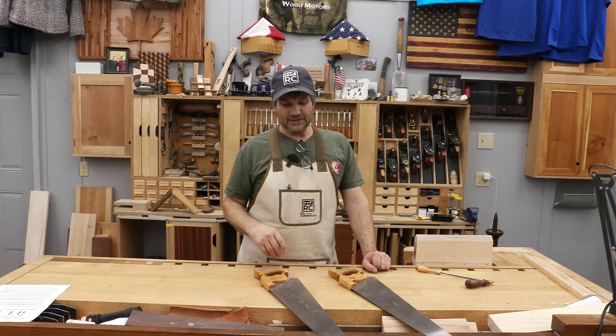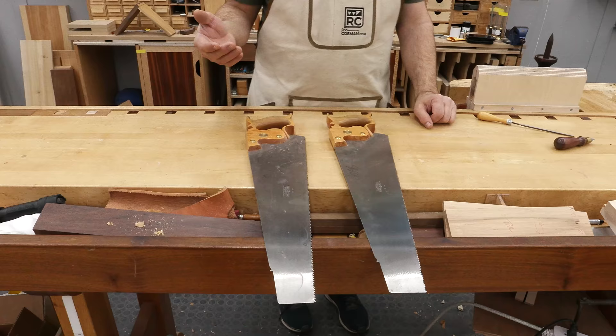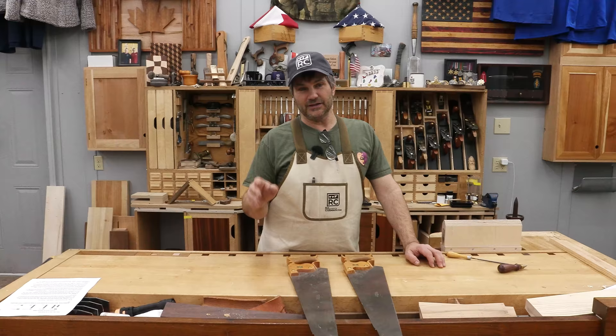So I've got two saws — I've got a rip saw and I've got a crosscut. There were a lot more varieties than this, but for the limited amount of use that I need them for, I like these two. They work well, they're made by Lee Nielsen, and what I'm going to do is share with you how I use them in my shop — and you may just look at that and think, wow, I really need to incorporate that in my shop.